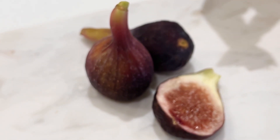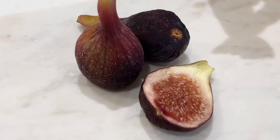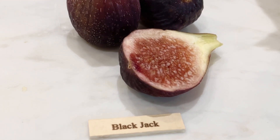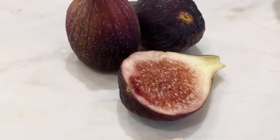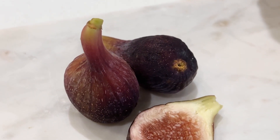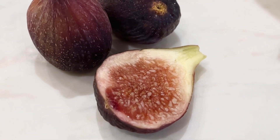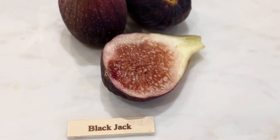I wouldn't say it's juicy — it's sweet but a little jammy, though not thick jam. It is juicy in some parts. It's very soft; the skin is soft. Usually there's a bite to it, but this is easy to bite into. Yeah, I'd say it's pretty juicy — it's a good fig, perfect for a starter.